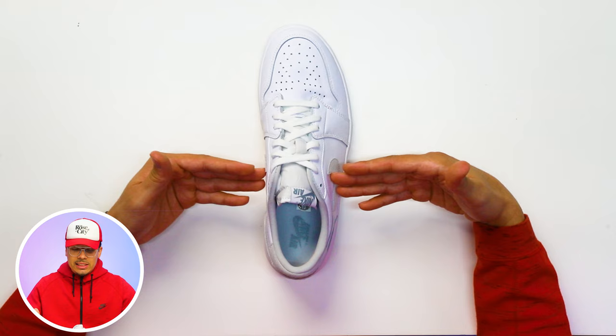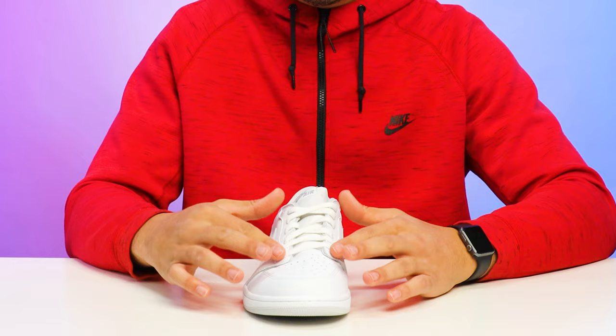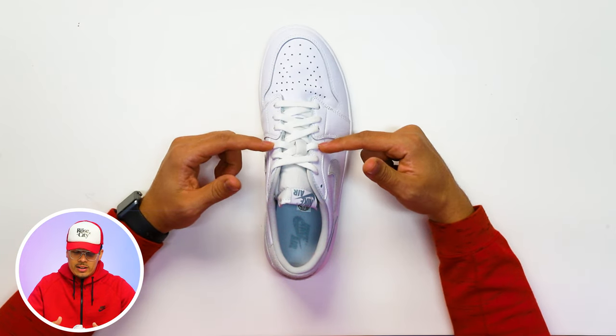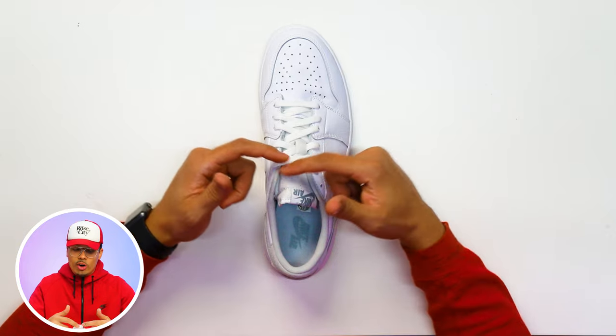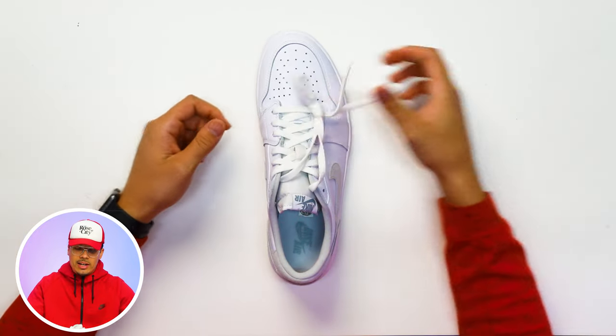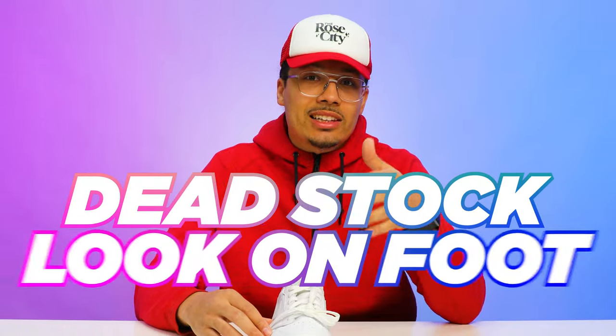As you can see from the shot above, this is the natural dead stock lacing that you would get when you get the shoes fresh out the box. Everything you see here is your standard lacing style going under and over with your classic cross pattern, and then at the top it goes over and under where the laces come through the bottom with the dead stock knot. Let's take a look at the dead stock look on foot, because some people actually like to rock it like this.